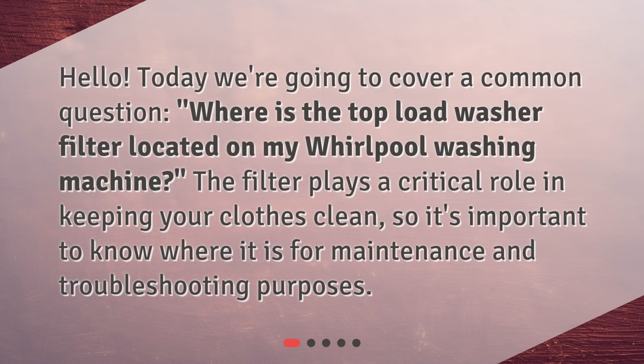Today we're going to cover a common question: where is the top load washer filter located on my Whirlpool washing machine? The filter plays a critical role in keeping your clothes clean, so it's important to know where it is for maintenance and troubleshooting purposes.